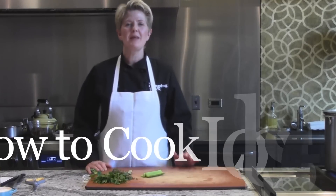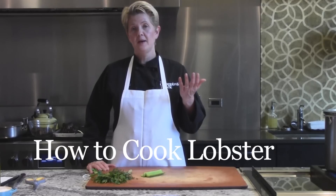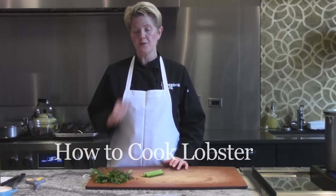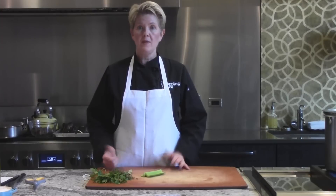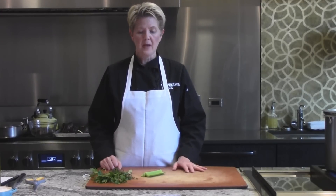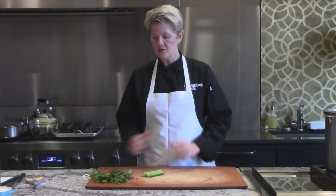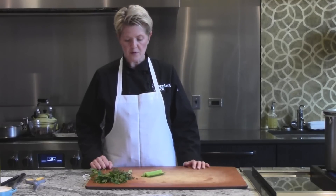Hi, I'm Shelley Young, owner of The Chopping Block, and today I'm going to teach you how to cook lobster. We're going to do live lobster, and I also have a frozen lobster tail. We see them come both ways, so I thought it would be good to cover both techniques. And we're also going to make lobster thermidor, which is a delicious recipe we're going to make from the lobster itself.